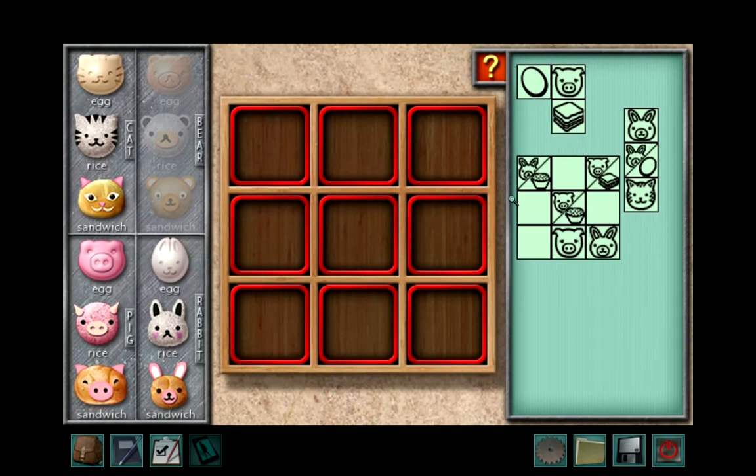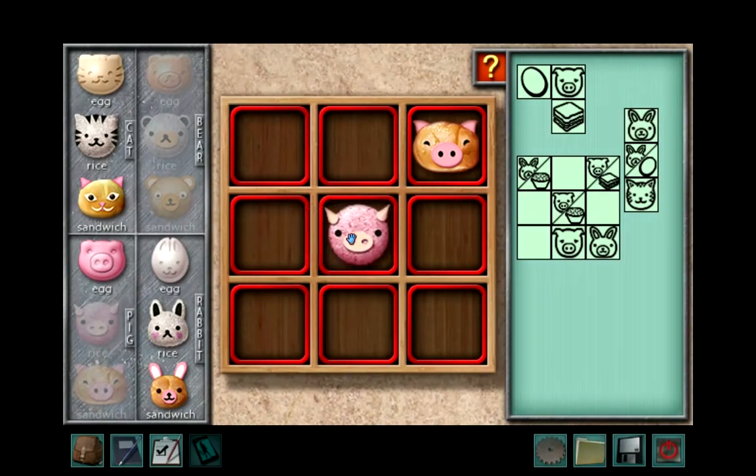So you want to usually start with the biggest — the one that shows the full Bento box. Start off with what's actually clear: it's a pig and a sandwich. So grab pig sandwich, put it in that spot. Pig rice wants to go here, and rabbit rice needs to go in that corner.